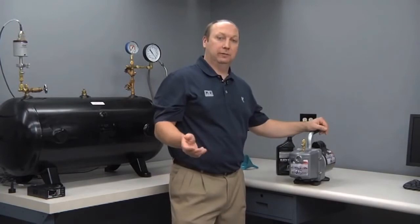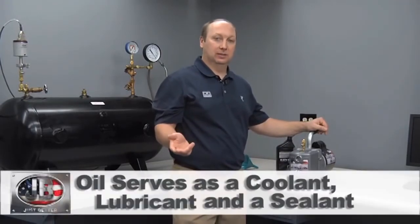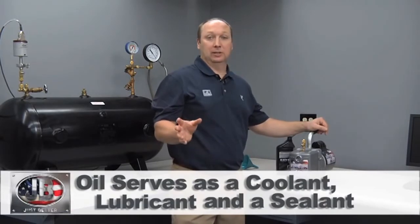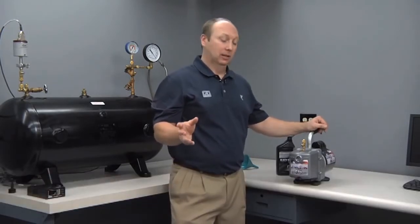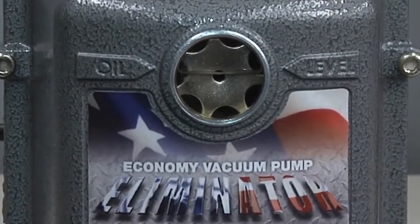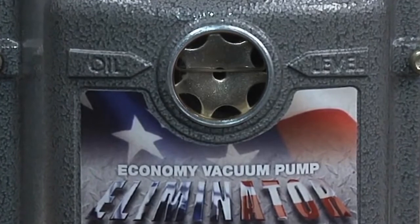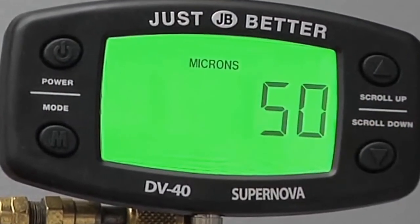The vacuum pump oil serves three functions in a vacuum pump: it's a coolant, a lubricant, and a sealant. The oil really is the lifeblood of your vacuum pump, so we recommend changing it after every use. If you're unsure if you're ready for an oil change and you can't tell by looking through the side glass, we recommend attaching a micron gauge directly to the pump. If you achieve 50 microns or better, your oil is still good. If not, it's time for an oil change.